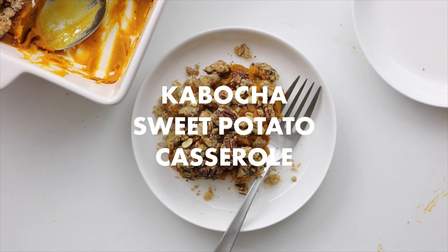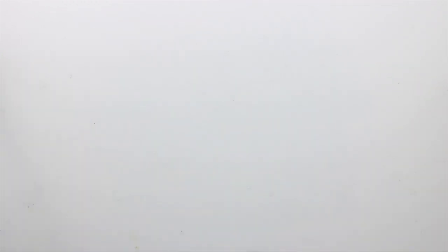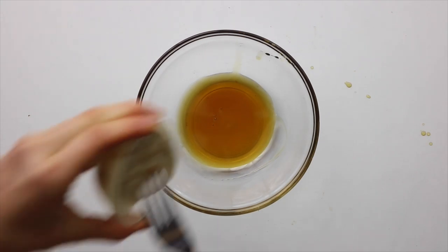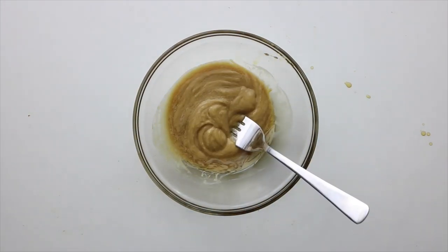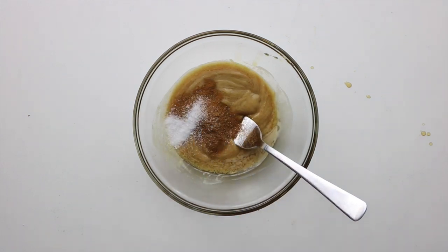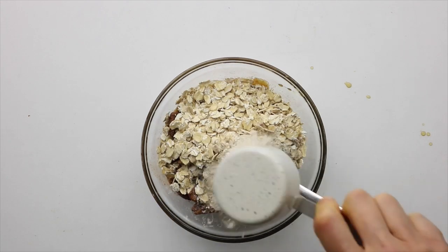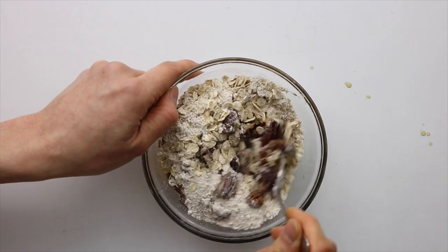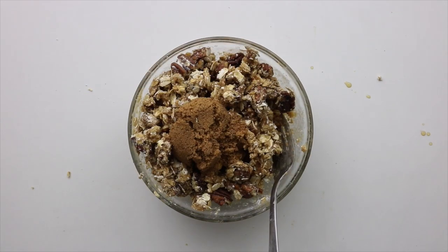Last but not least, let's make some kabocha sweet potato casserole. First we need to roast the kabocha and sweet potatoes, so pop some kabocha cut into pieces and sweet potatoes cut lengthwise at 400°F for 30 minutes until tender. In the meantime, make the pecan crumble topping: into a bowl add the maple syrup and nut butter and stir to combine, then add the cinnamon and salt. Add in the chopped pecans, oats, and some almond flour or oat flour, and mix until all combined and crumbly. Then gently toss in the coconut sugar.